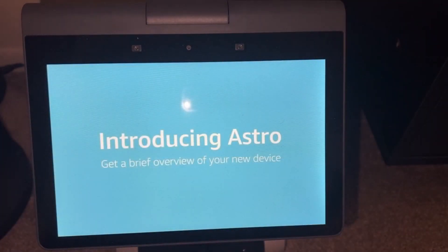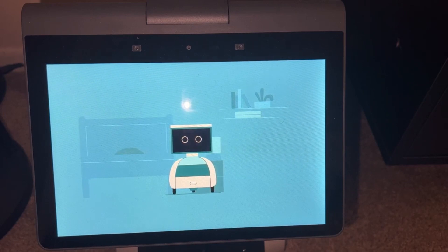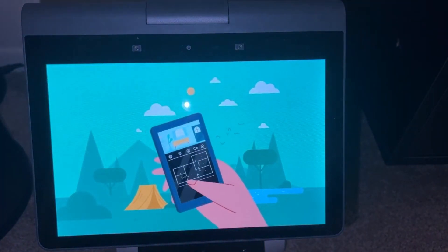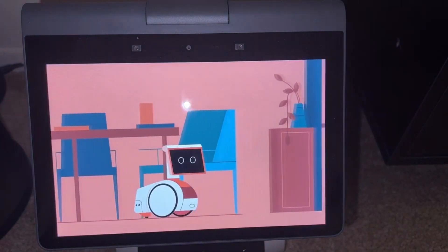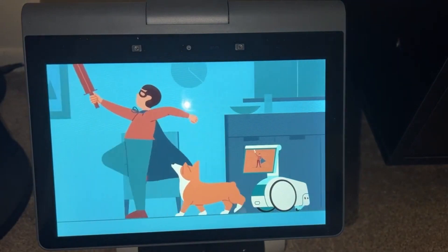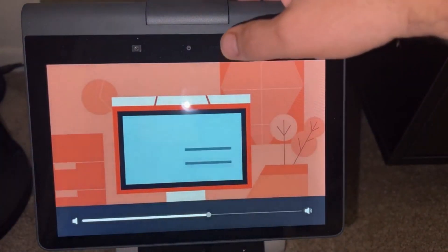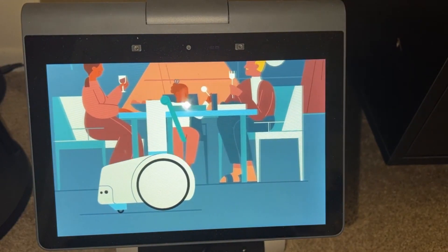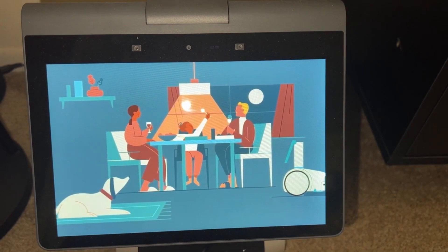So this is that intro video — I'll start it up for completeness. It covers keeping home closer with Astro: when you're away, you can use the Astro app to see a live view of each room and check in with those at home. You can also get alerts if Astro detects certain types of activity. When you're home, Astro helps you from room to room. It can move on its own, hang out near you just in case you need it, and recharges itself automatically.